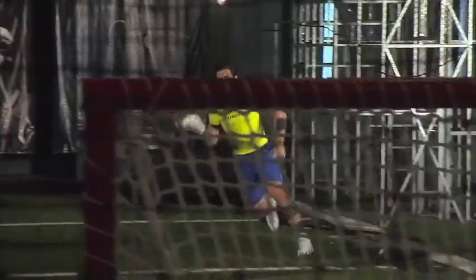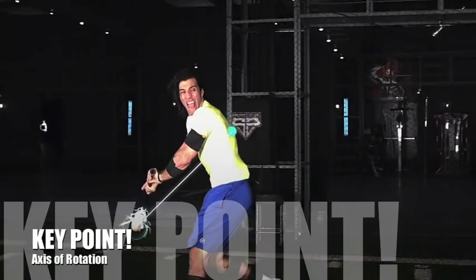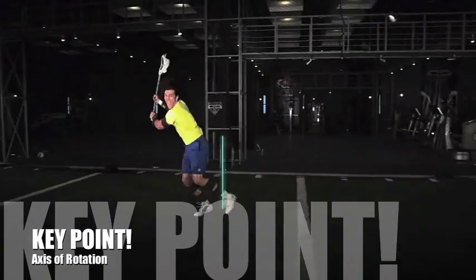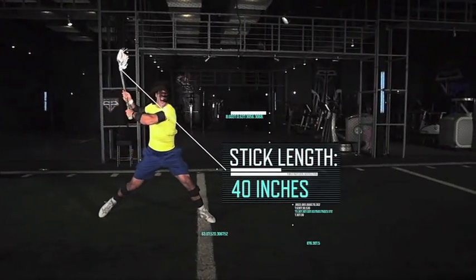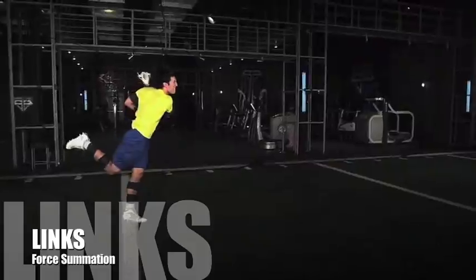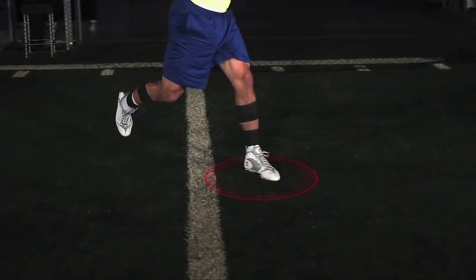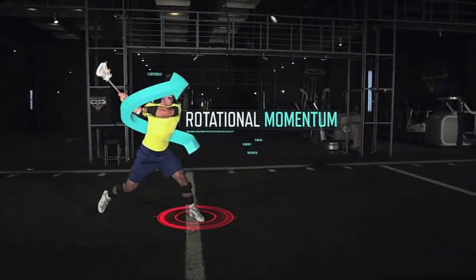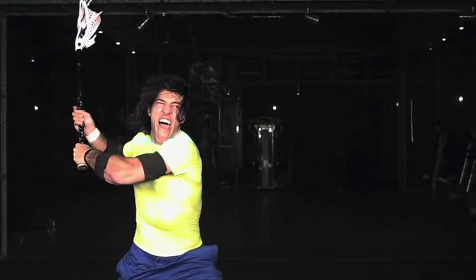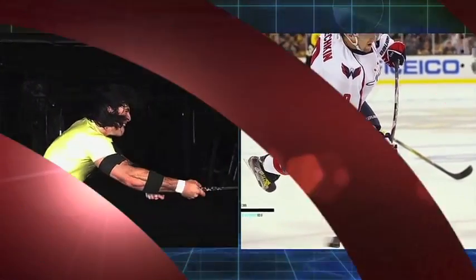The secret to Rabel's blazing shot is a combination of biomechanics and physics. The farther an object is from its axis of rotation, the faster its linear speed. His arm and a 40-inch long stick act as a series of levers, extending the ball as far as 62 inches from the main axis of rotation. As he drives his foot into the turf, friction against the ground allows him to convert his linear momentum into rotational momentum. Rabel conserves this momentum through his hips and torso, rotating his shoulders over 1,300 degrees per second — faster than NHL All-Star Alex Ovechkin rotates on a slap shot.